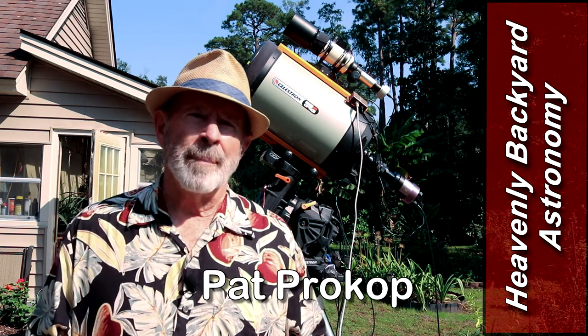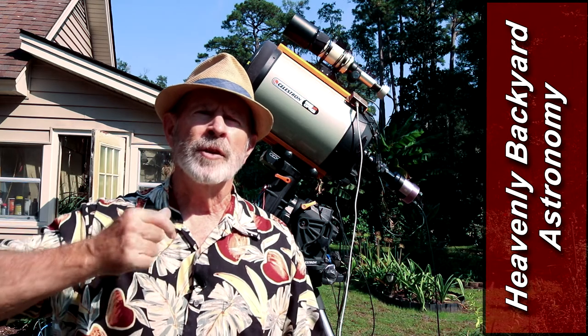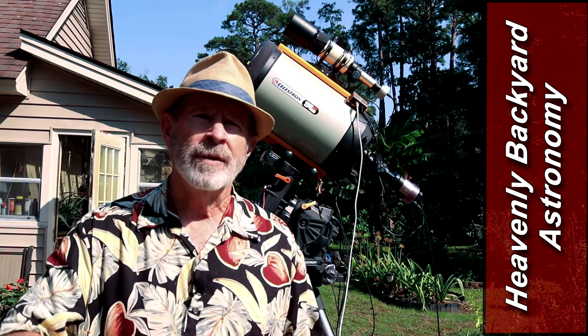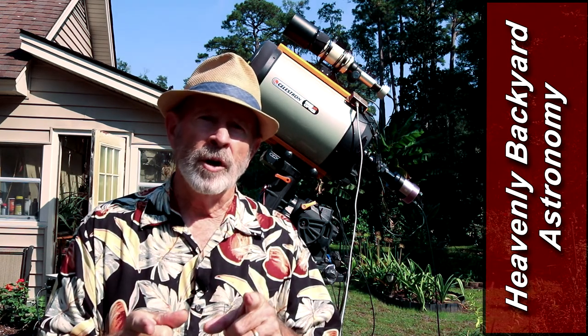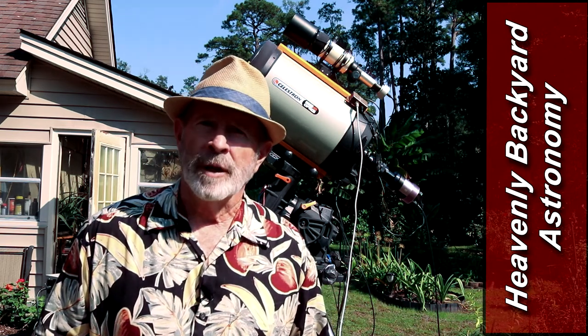Hi everyone, I'm Pat Prokop. Mars is as close as it is right now than it will be until the year 2035. So if I want to record Mars and get a good image of it, I better do it right. Welcome to Heavenly Backyard Astronomy.